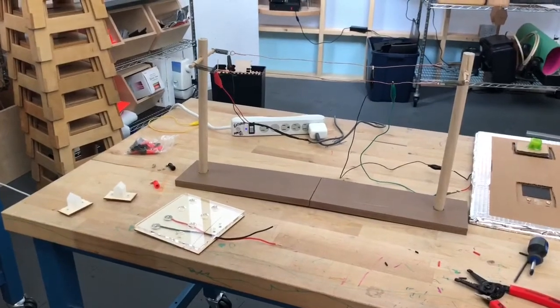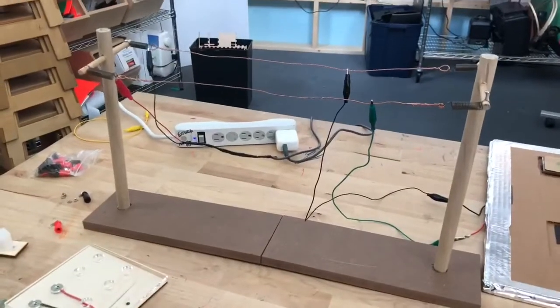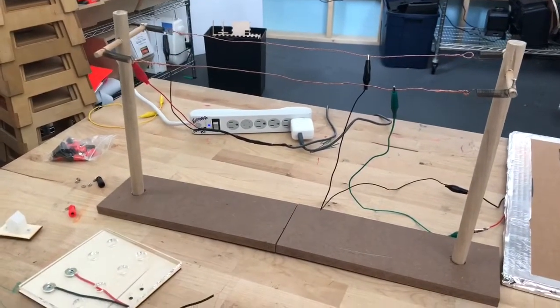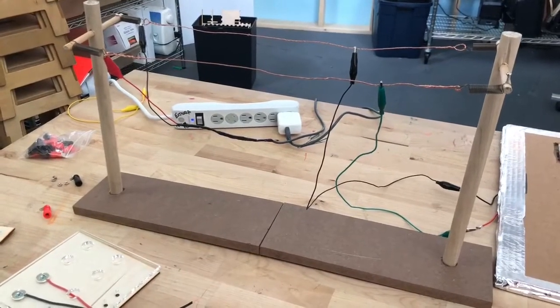Here in the Studio Inventivo makerspace at Explora, I'm working on a project for New Mexico EPSCOR who have graciously funded this activity. I'm working on an activity that explores how our power grid works and how it will work in the future.